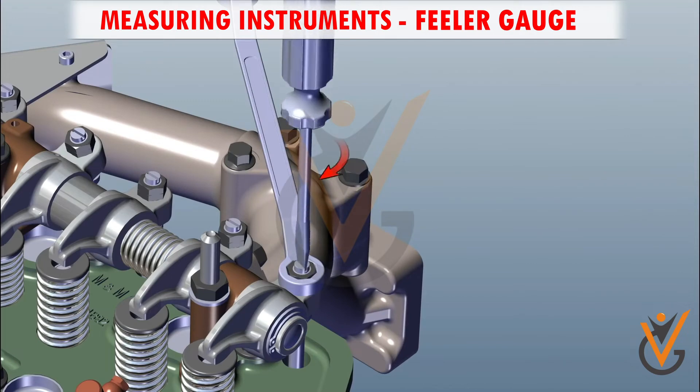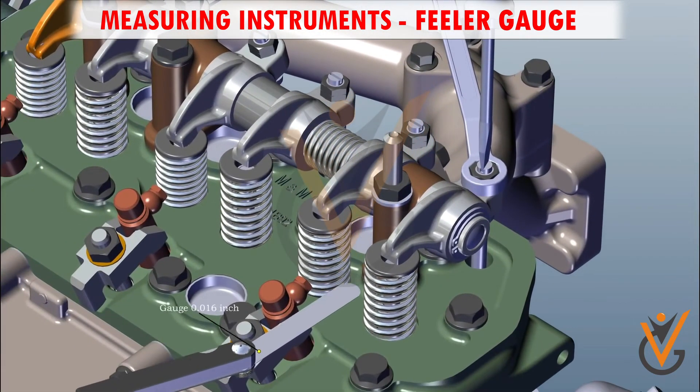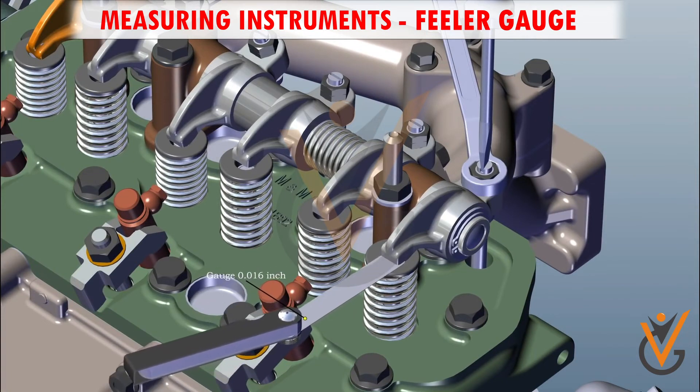Loosen the nut, then tighten the grub screw and insert the feeler gauge. The feeler gauge movement should not be more tight or loose.